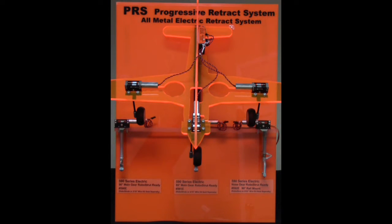The nose gear is offered in a 90 degree option, part number 592E. The 590 series accepts 3/8 inch Robo struts or wire struts, both sold separately.